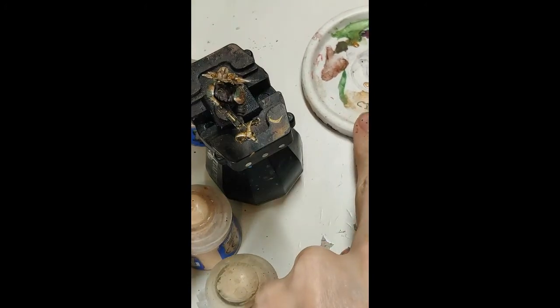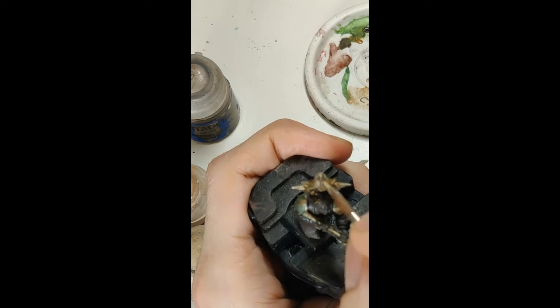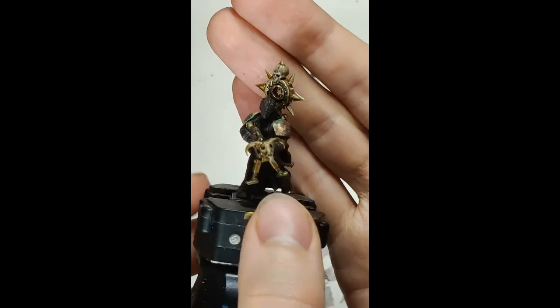Now take some Screaming Skull and some more ochre. Mix that together, really water it down. Put that only on the absolute highest points — little lines going downwards and little dots on the details. And there you have it, you're finished.